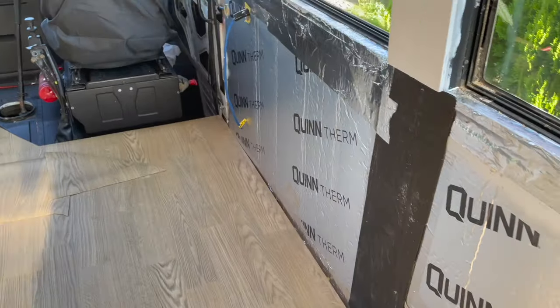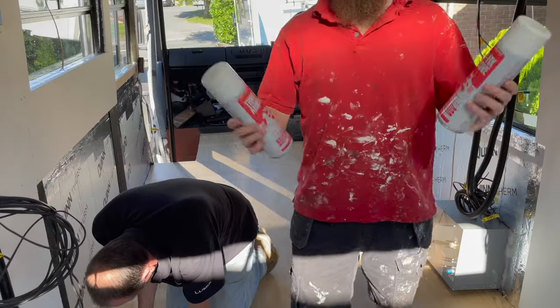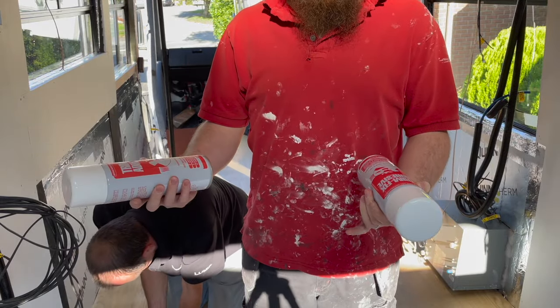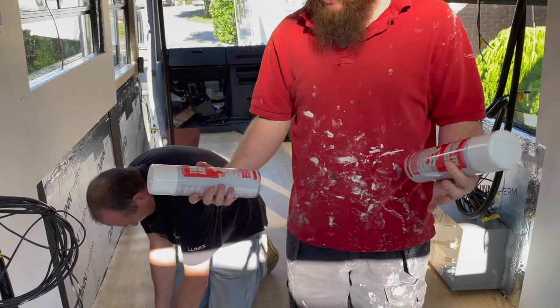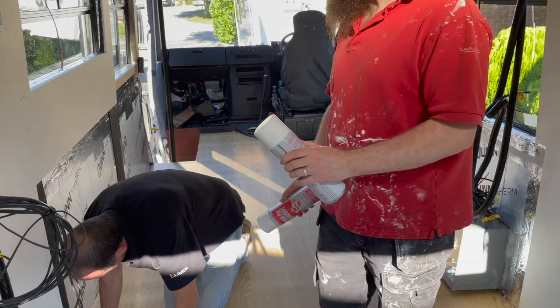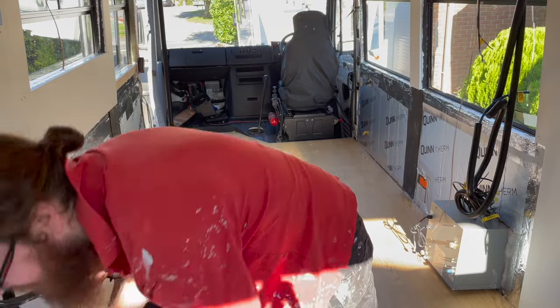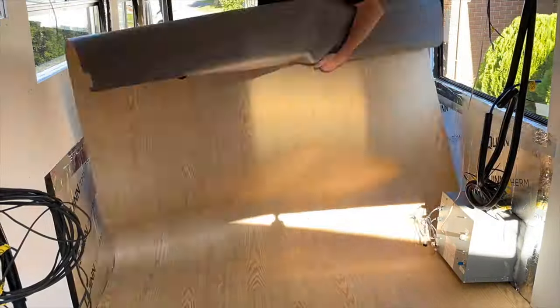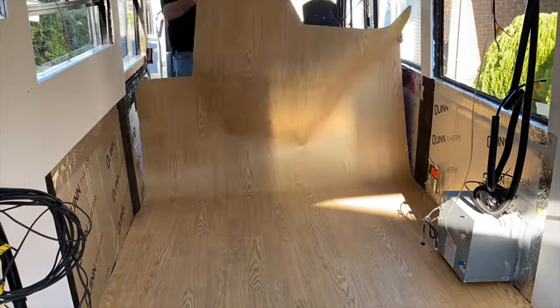Now we're trying to figure out how to glue this down. Bear in mind we've got a heater in the way so you can't fold it all the way back. We might end up with the main living area glued and the back section loose laid for the time being. We're using trim fix adhesive — temperature stable up to 120 degrees. You spray it on the two mating surfaces — the floor and the back of the vinyl — then roll it down slowly a bit at a time.